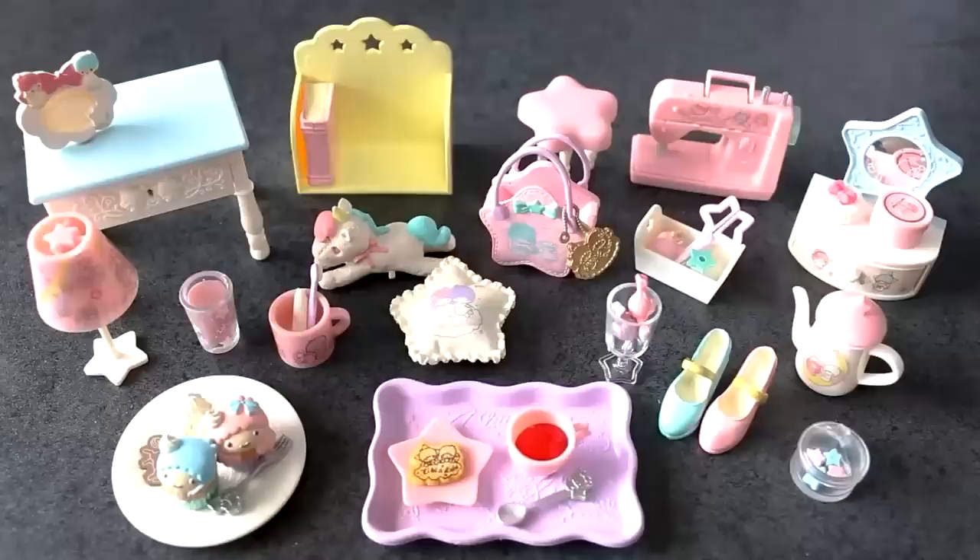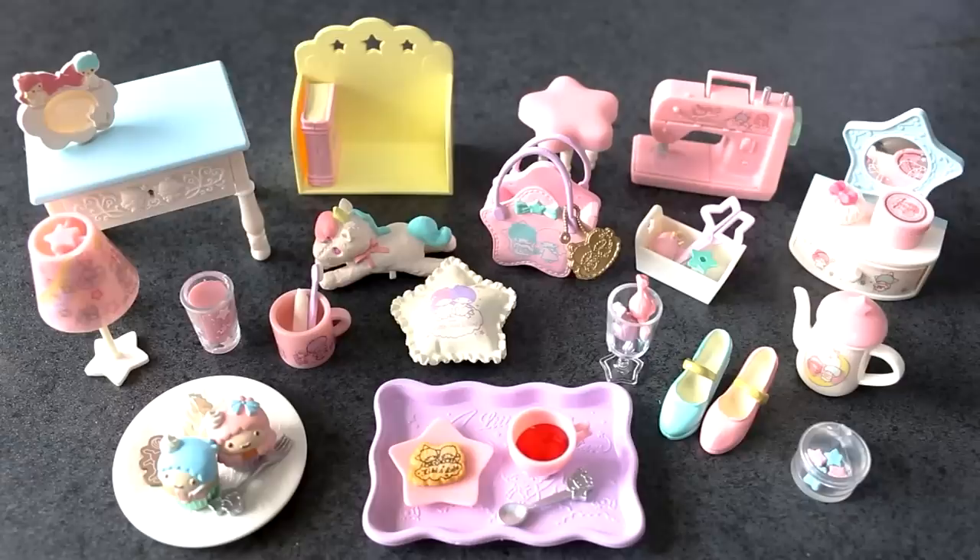Thanks so much for watching, guys. This is the whole set and I know I repeated myself millions of times — I apologize for that. But this set is seriously too cute. I am so totally in love with it. Let me know what you thought of the full set rement unboxing instead of just a few boxes at a time. If you like this, give this video a thumbs up and I may do it this way in the future.